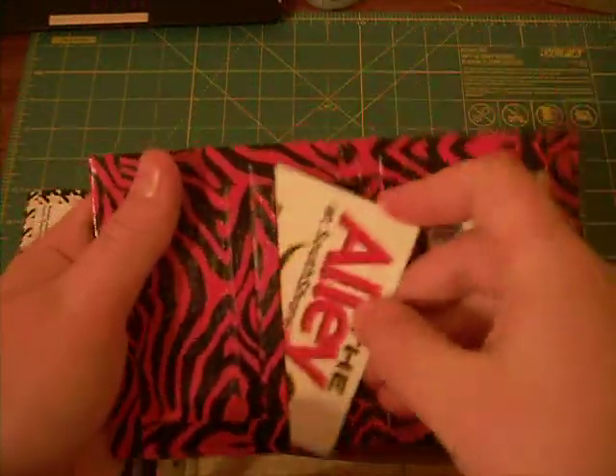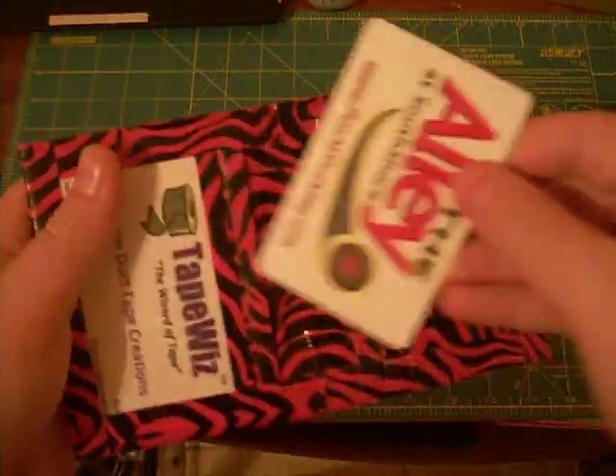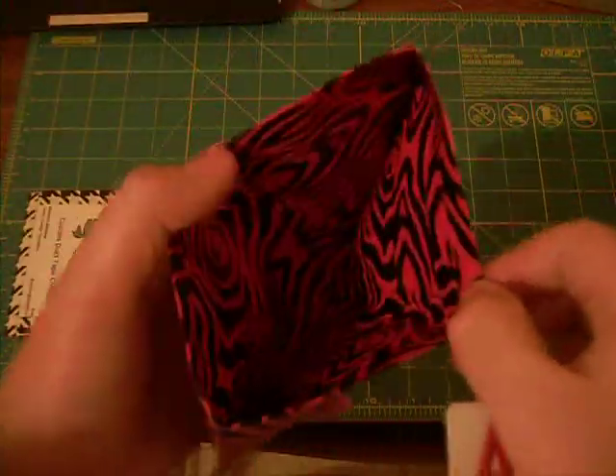Same thing here — credit cards fit in easily. Pink zebra. Billfold.